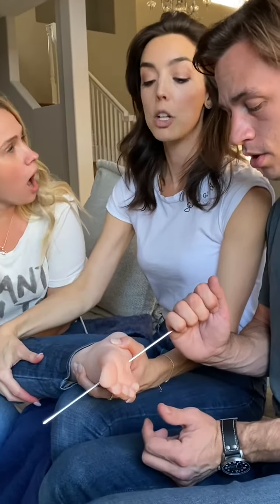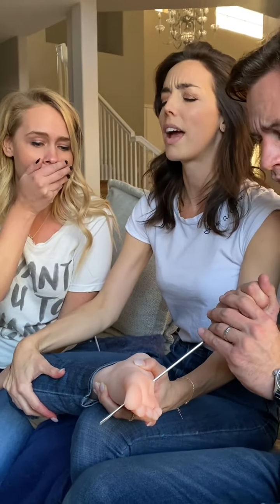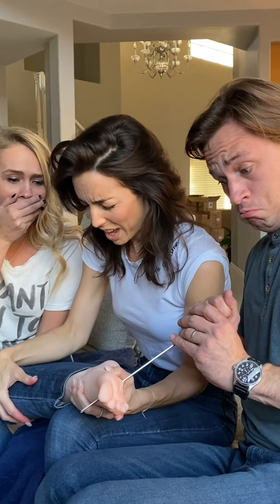So now I'm going to pull this out. Pull it out. Watch. I'm going to pull it out. Ooh. Okay. It hurt. It's a little bit worse on the way out. Ooh. Oh my God.